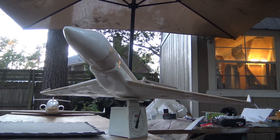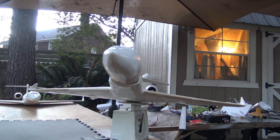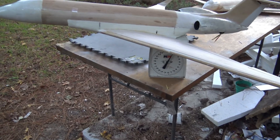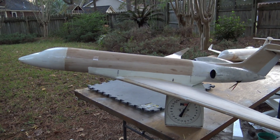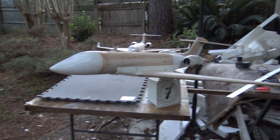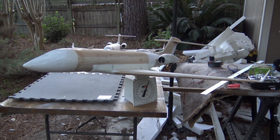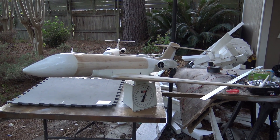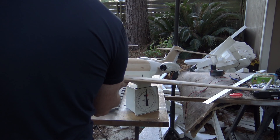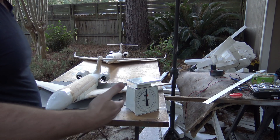That's a mean looking jet. Look at that — tell me that isn't cool looking. That is awesome. I've got the EDFs hooked up on my customer's G650. You know what? Let's do a power test. Let's run this thing up right now. What do you say? Let's run it up.